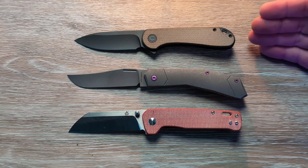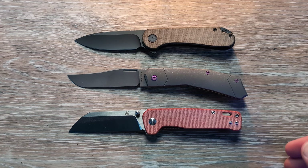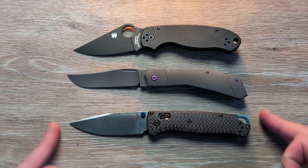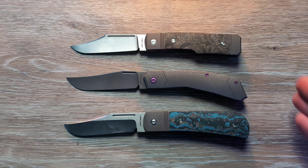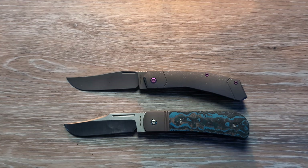We'll run this through our normal comparisons. We've got the Elementum up top and the QSP Penguin down here on the bottom — it is going to be quite a bit larger in handle and blade than both of those. And here we have it up against the Para 3 up top and the full-size Bugout. The Bugout is fairly close in its length to the Bionic. Then here we have the Gunslinger and the Benny again — very, very close. The Gunslinger is going to be a little bit smaller than the Bionic and the Benny, but not by a whole lot.